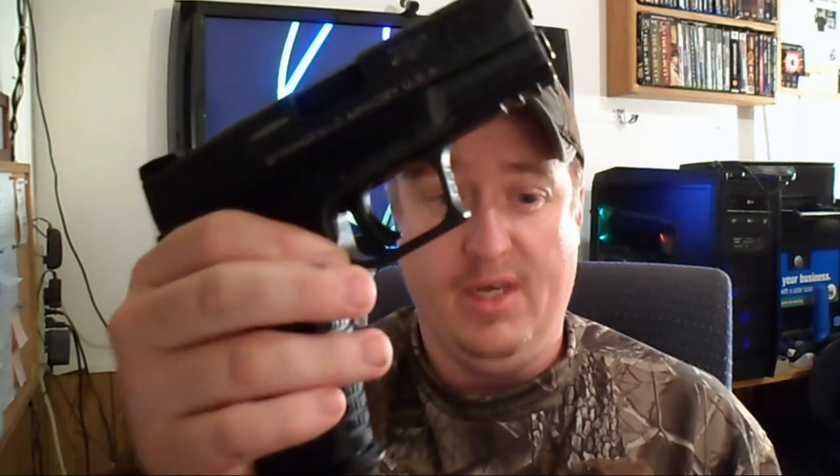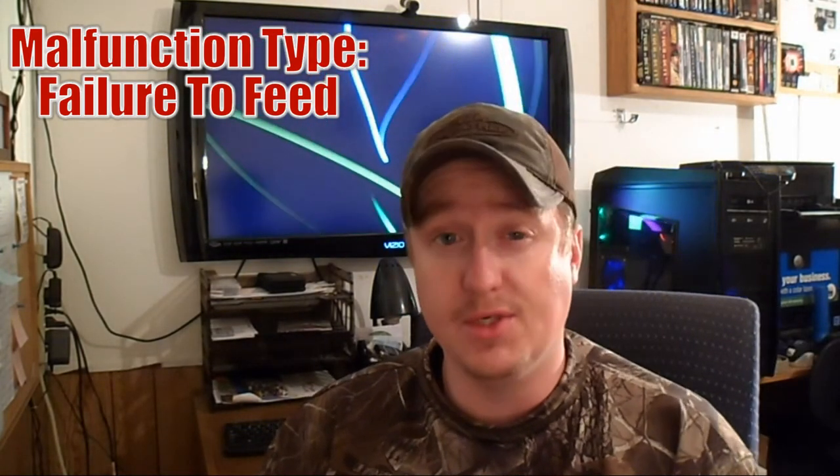The next one is failure to feed — it's different than failure to extract, which we'll cover in a second. Failure to feed usually occurs for several different reasons. Sometimes the gun magazine doesn't maintain proper spring tension. Outside forces like dirt or debris, or failure to clean your magazine, can cause the magazine to stop functioning, and a round will not chamber. To clear a failure to feed, firmly tap the bottom of your magazine, then rack the slide — and that should clear it. In fact, it did.